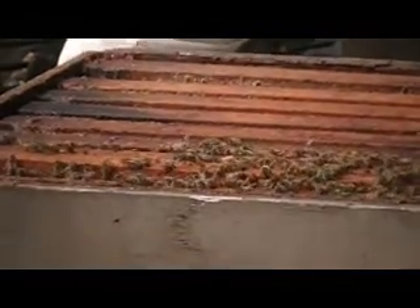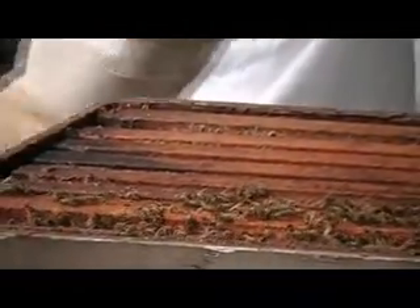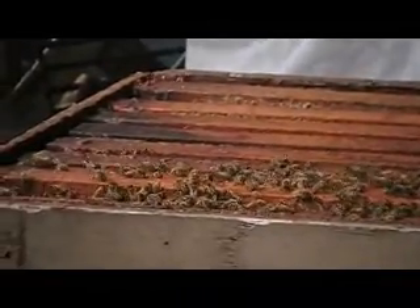Looks like we had some mice in here. We've found mice and frogs in our bee boxes before. I'm not sure how mice do so well living in beehives without getting stung, but they seem to do really well. They probably eat pretty well too. They were probably in here before the bees swarmed.